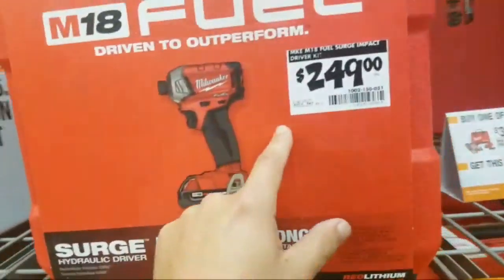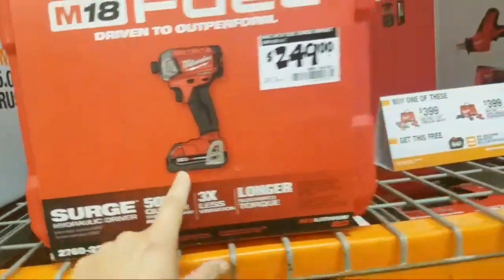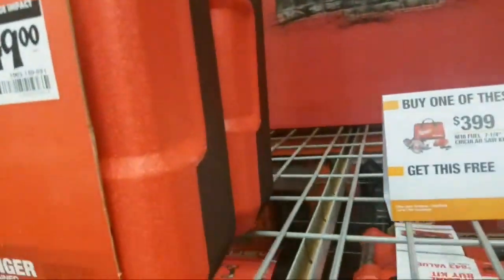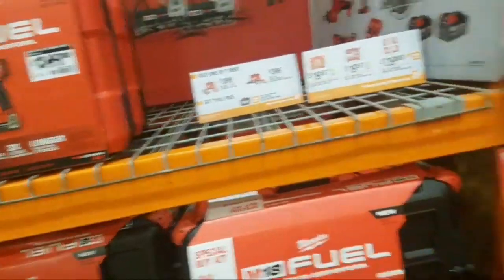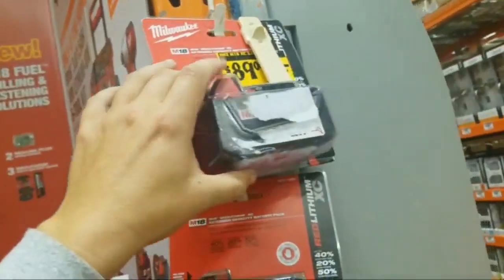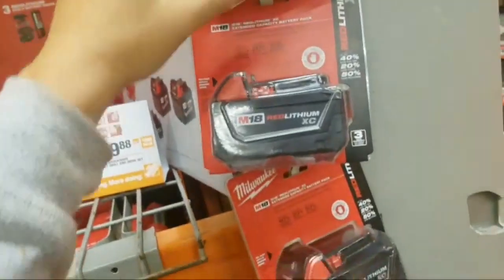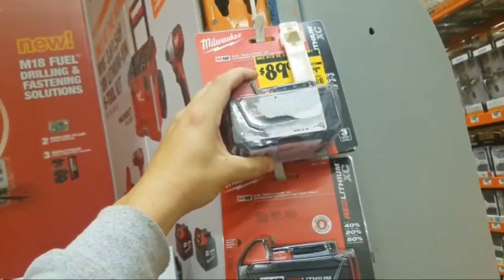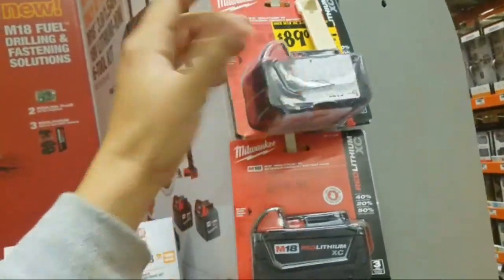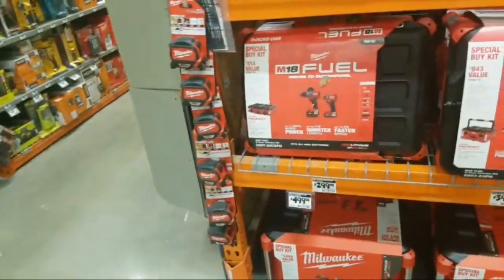$249 for the surge. Online we got this for $129. But this isn't really a special price — it's like their regular price. $89 was $119 — $89 they want for one three-amp battery? I can go — that's terrible.